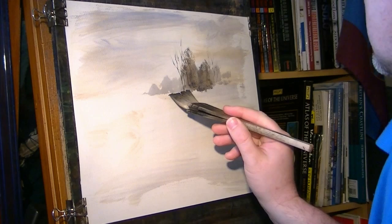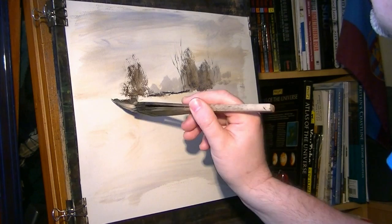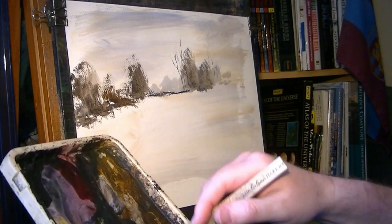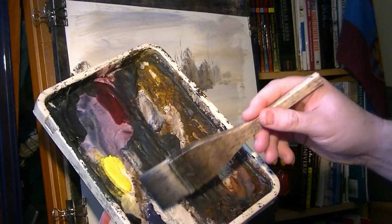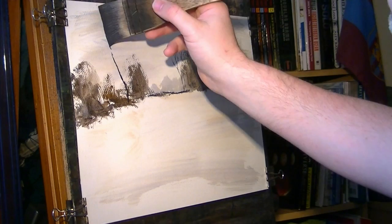I'll just use a bit of lemon yellow before we do that sort of foreground grass on the left. There's actually a light just down there but you can't see the water from this view, so I'll just put a bit of land in front of it. These bushes are coming down a bit further down. I'm going to use the hake to do this foreground tree on the left — it's a lot easier to put it in. Mixing the two darker colours together: burnt umber and ultramarine.